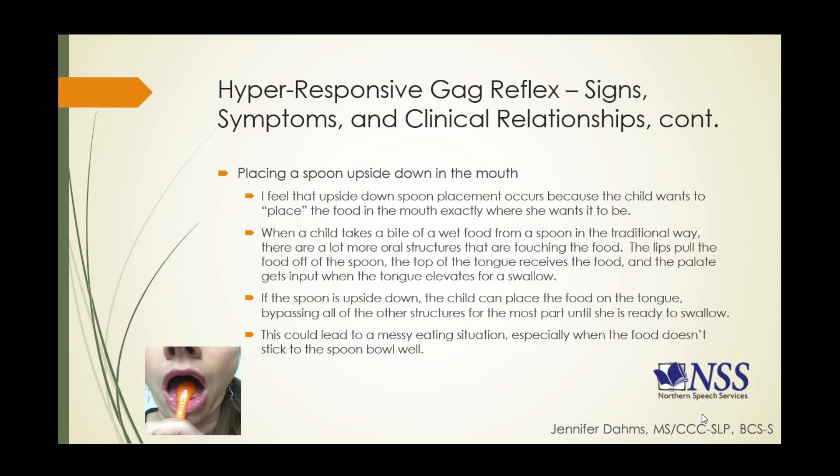When the spoon is upside down, the child can place the food on the tongue, bypassing most other structures until she is ready to swallow. When she makes the decision to swallow, she's essentially telling herself it's okay for that food to touch the roof of her mouth now because she's ready for it. This spoon position tends to lead to very messy eating, especially when food doesn't stick well to the spoon bowl. I often see these children also try to lick the food from the spoon like an ice cream cone — again, so it only touches the tongue.